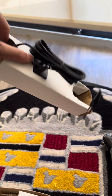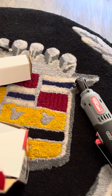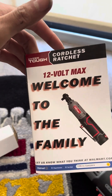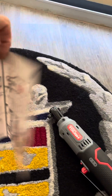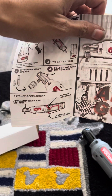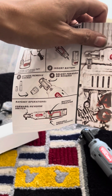Here we have the charger — it's a very simple charger. Welcome to the family, Walmart. It shows you the directions, shows you how to charge, shows you how to insert the battery, attach and remove the socket, just like any other ratchet.